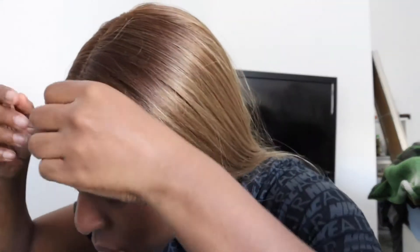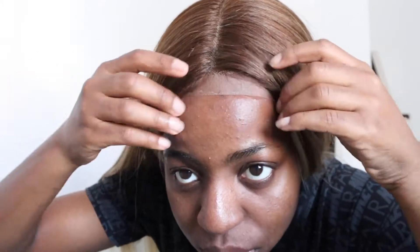This wig actually came with baby hairs already on it, and these baby hairs look freaking sick. You can see me moving them out of the way because they're getting under the lace and stuff.